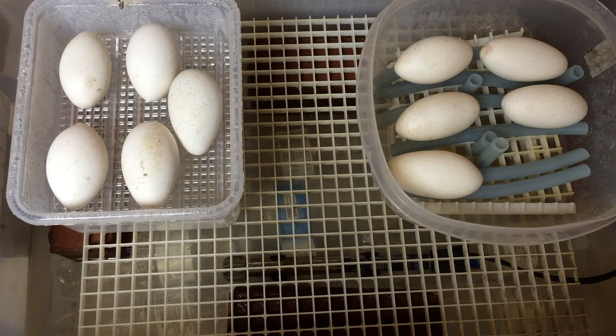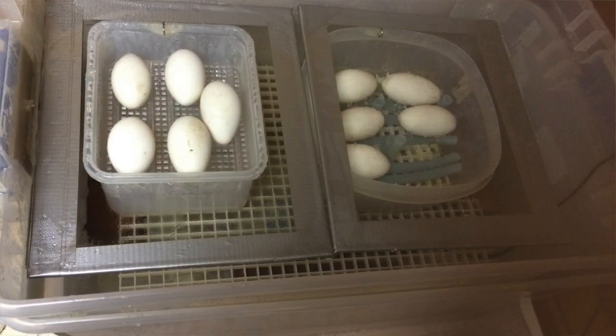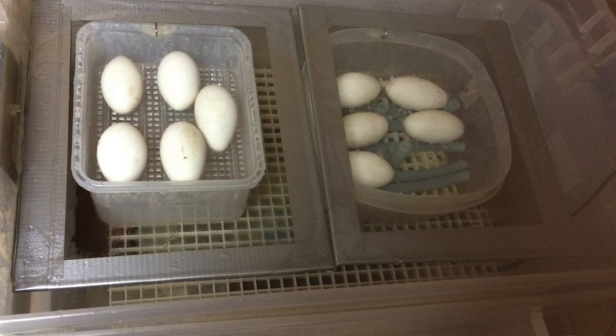The bricks are there to support the shelf. The aquarium heater is there to heat the water. And on top of the shelf, as you can see, there are the egg containers.